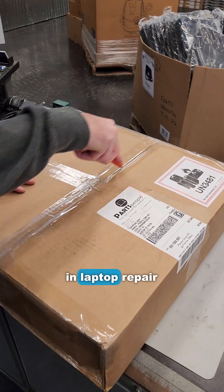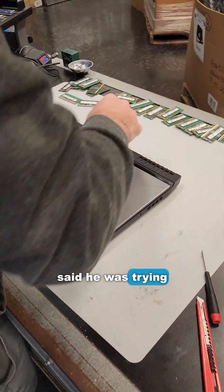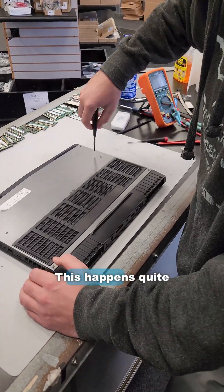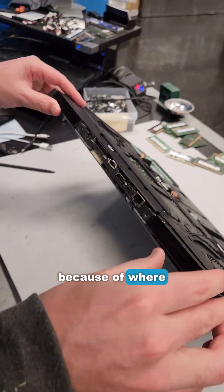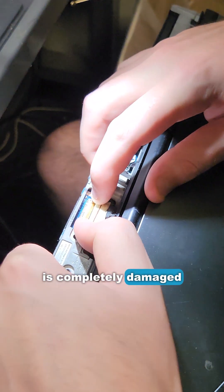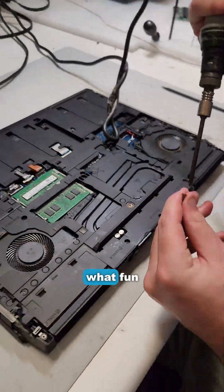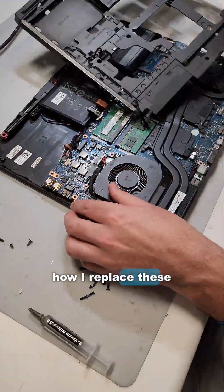I got another mail-in repair — it's a huge Alienware gaming laptop. This customer said he was trying to replace his keyboard and ripped the LCD ribbon connector. This happens quite often on this board because of where the connector is located. Yep, this connector is completely damaged and the board will need to be replaced. Let me grab a new one from the warehouse — but wait, what fun is that? Let me show you how I replace these connectors.